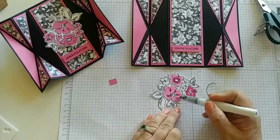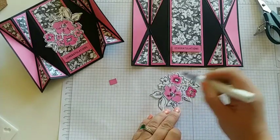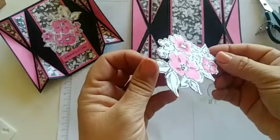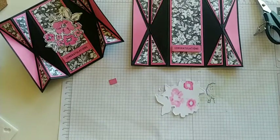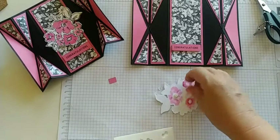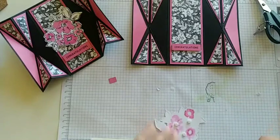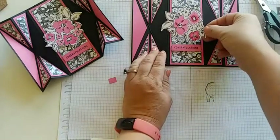Wink of Stella is a must for this card — just put a little bit of glitter on, even on the ones we didn't color. Let's see that little bit of sparkle — pretty! Now flip it over, put some dimensionals on the back, and let's see if we can get this card to fold the way we want it to. Make sure you apply dimensionals mostly to the center because we don't want the leaves to get stuck.